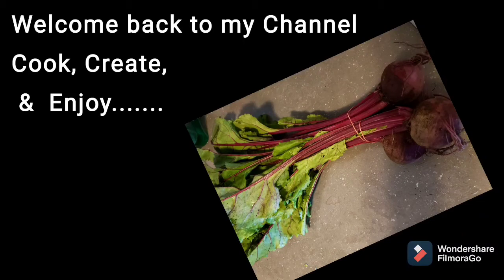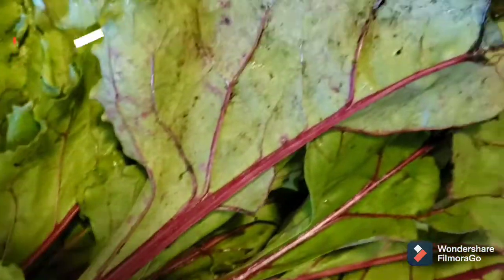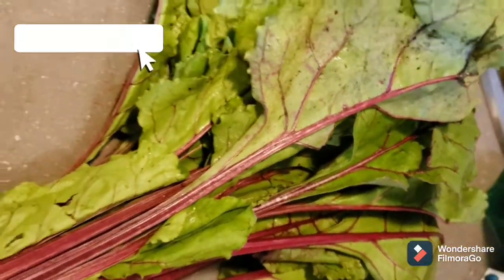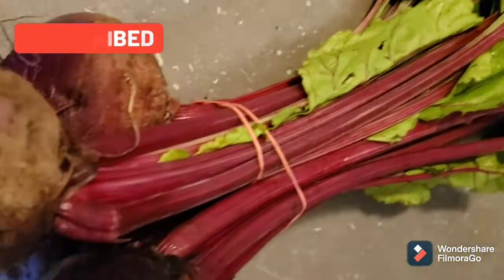Hello everyone, welcome back to my channel Cook, Create and Enjoy. Today I'm going to show you how I make beetroot leaf curry. I have a bunch of beetroots here with the leaf intact.